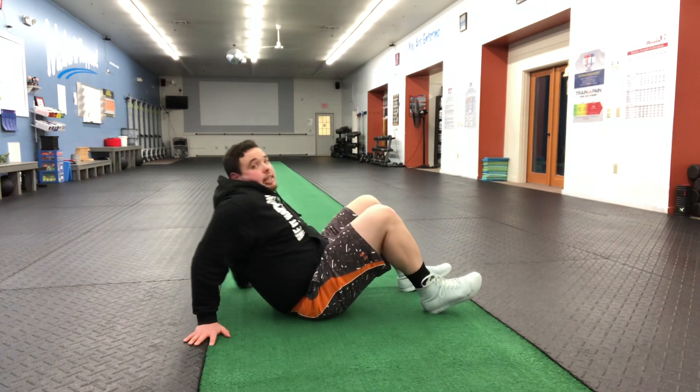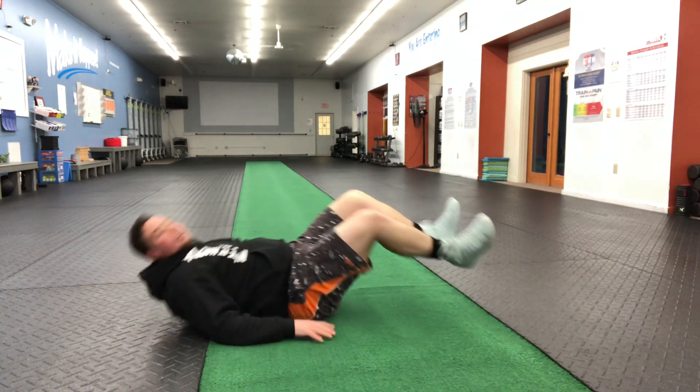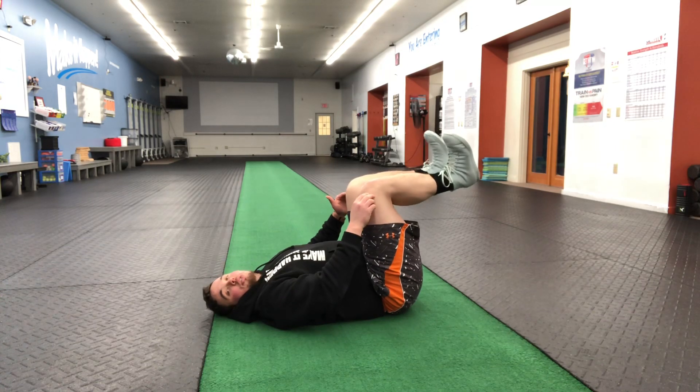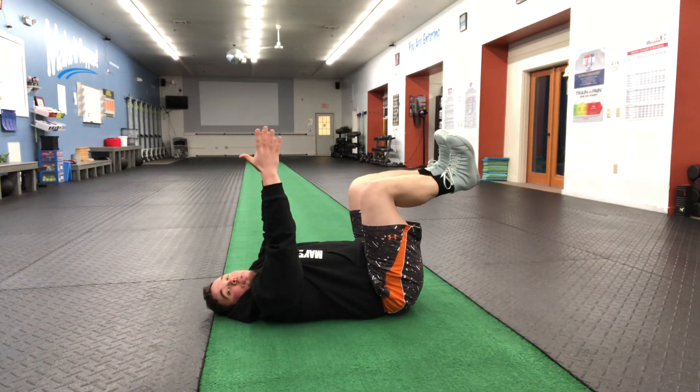What we're doing is we're going to come onto our backside. Our knees are bent at 90 degrees. Toes pulled towards the shins. Arms are reaching up towards the ceiling.